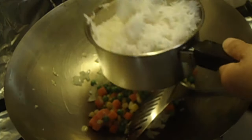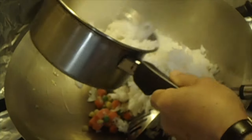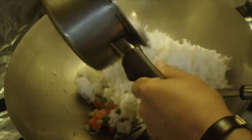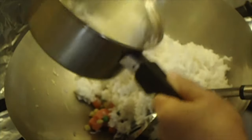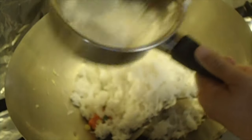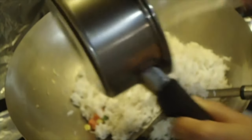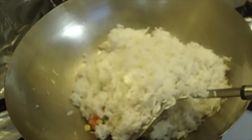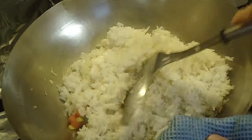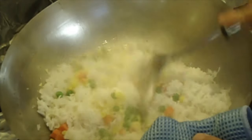Followed by the freshly steamed rice. Look at that rice — cooked to perfection. See that? It has not stuck to the bottom of the saucepan. The heat from the rice will help defrost and cook the frozen vegetables.